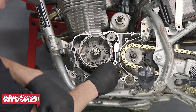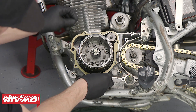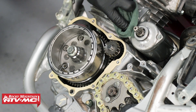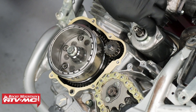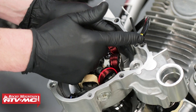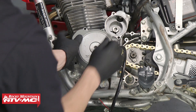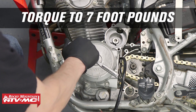Install the new crankcase cover gasket with dowels onto the engine. Before installing the left side crankcase cover, clean the starter motor's O-ring with some contact cleaner and a rag to remove any dirt or debris, then grease the O-ring. Coat the area of the rubber grommet on the wire harness with some gasket sealer, then carefully install the stator cover onto the left side crankcase. Insert the fasteners and torque them in a criss-cross pattern to seven foot-pounds.